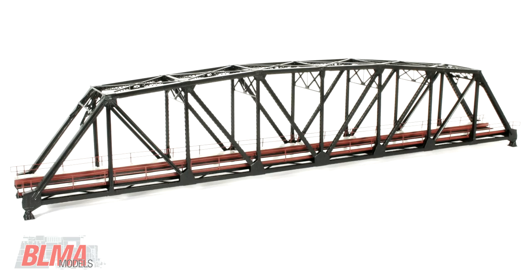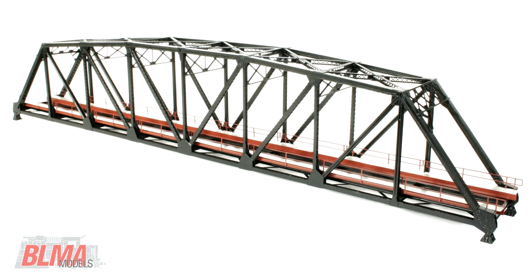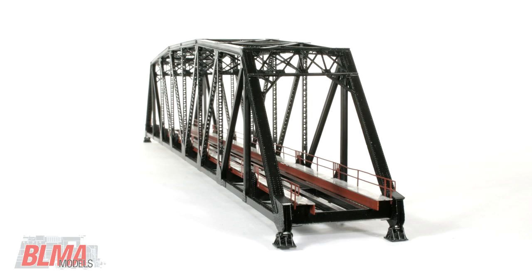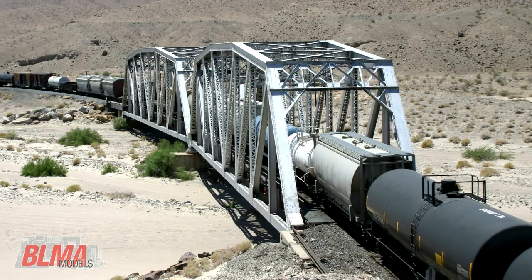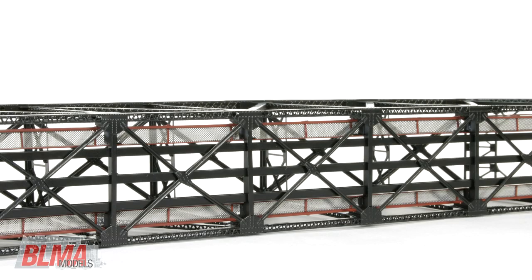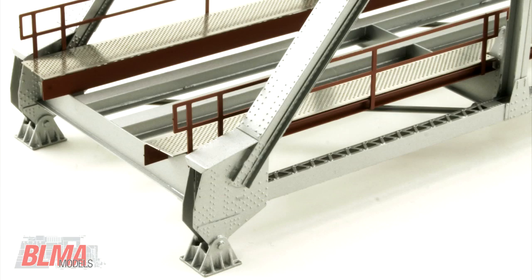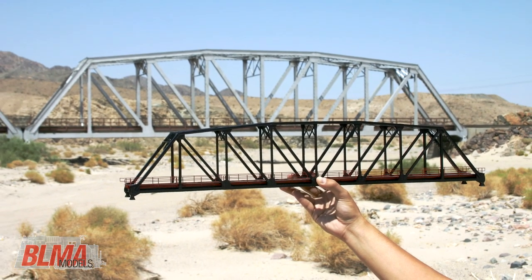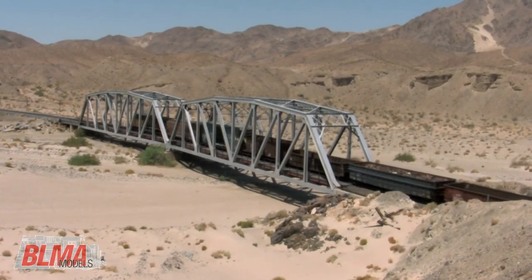Spanning over 200 scale feet, the HO scale models are over 27 inches long and feature an inside vertical clearance perfect for double stacks and other high-cube freight cars. With such acute attention to detail, each of these brass models features 25 to 30 hours of work to assemble and paint. The attention spent during the research and development of this project came through on these extremely accurate all-brass models.